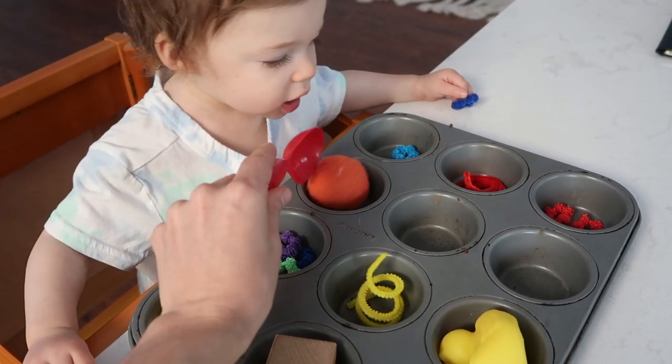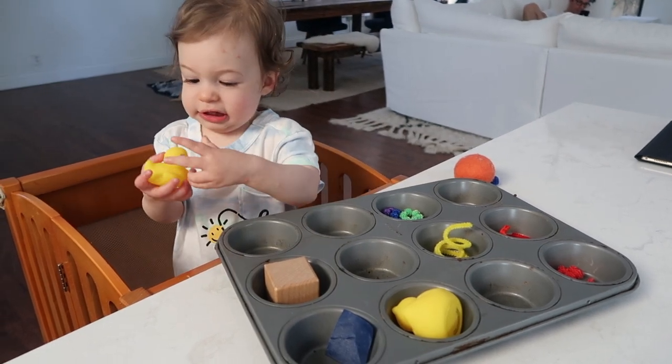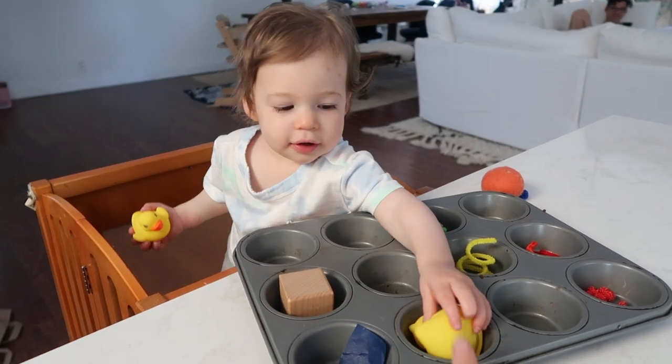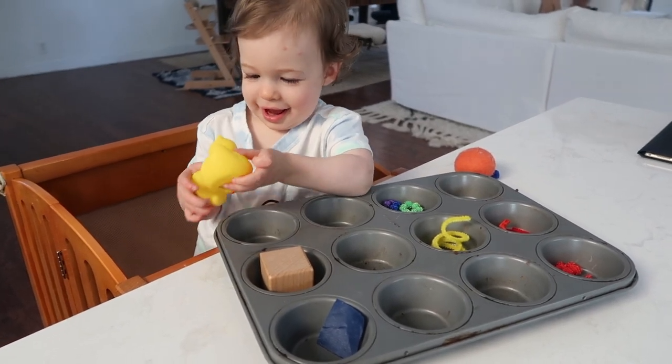Scooping up the ball, putting it right there. Do you want to try? That's a ducky — one ducky, two duckies. Good job! The duckies are playing.